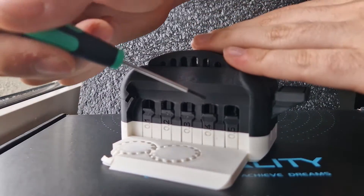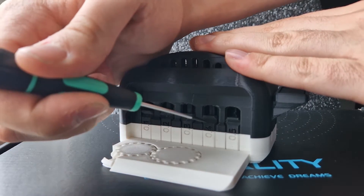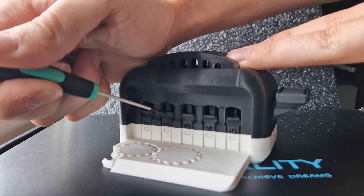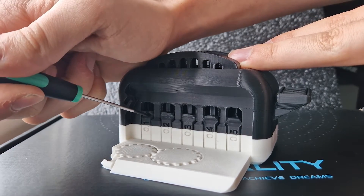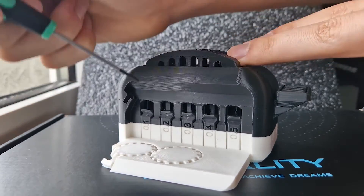Starting with 0.5 millimeters — that does indeed go up and down. 0.4? Loose as well. 0.3? Works. 0.2? Perfect. And 0.1 snapped away because of the filament change, but it still works perfectly fine.